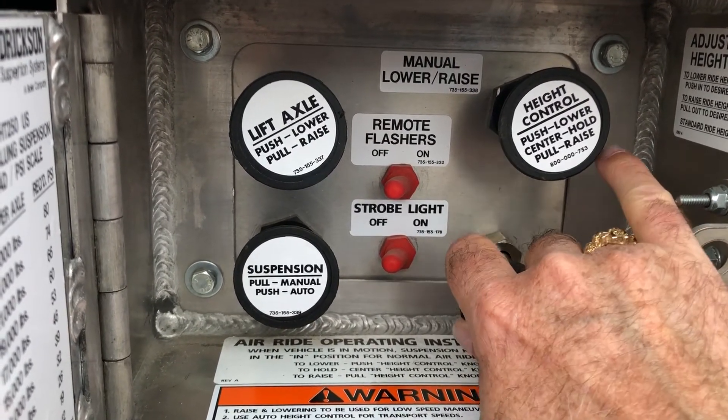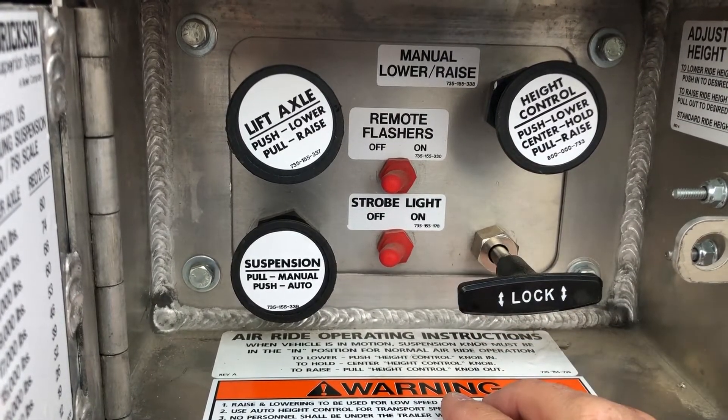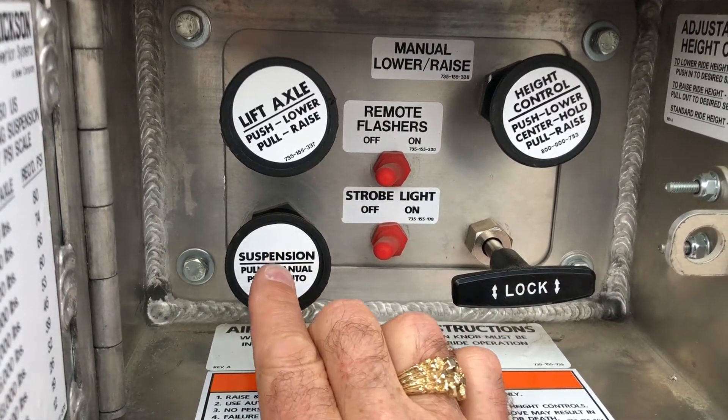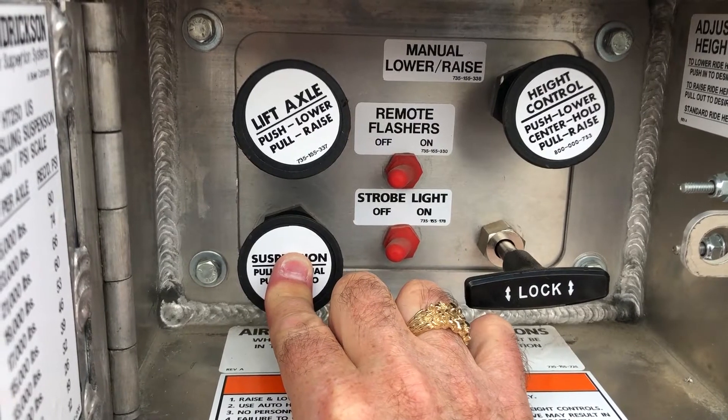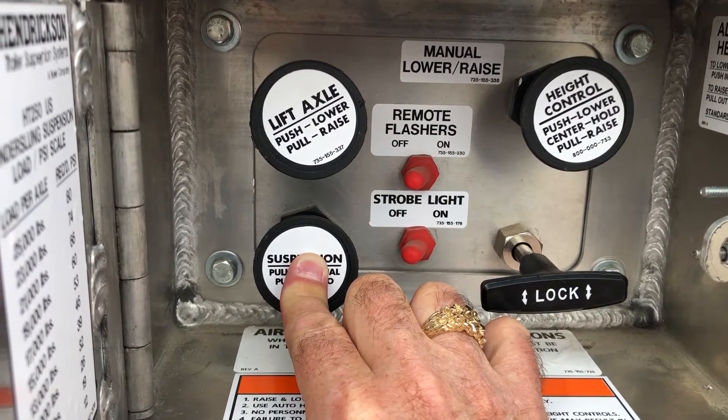Factory recommends you pull out about an inch and tighten. In automatic, the suspension will be soft and automatically adjust your ride.